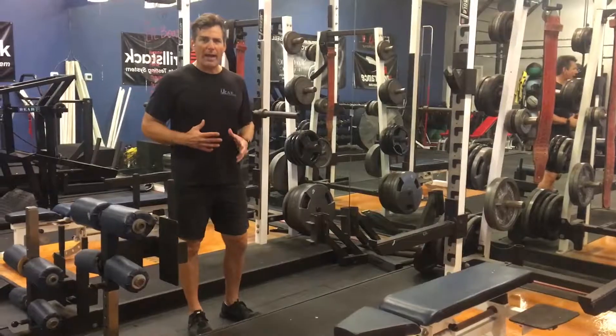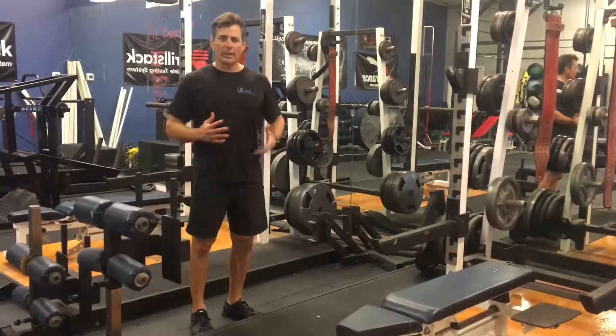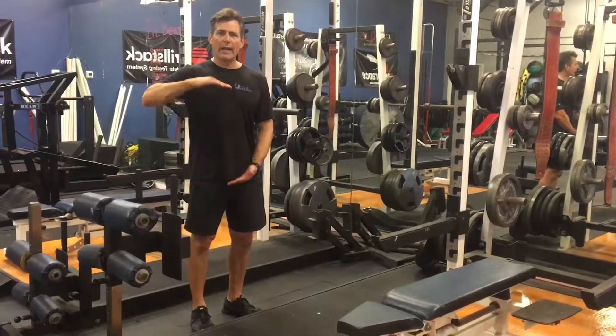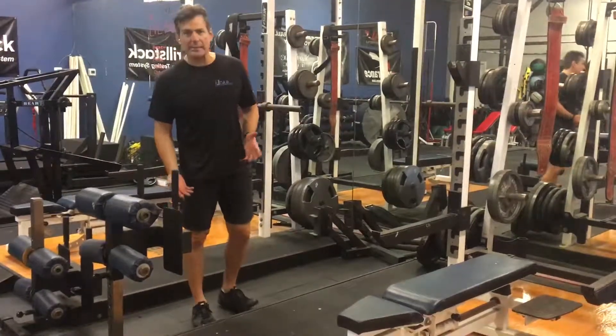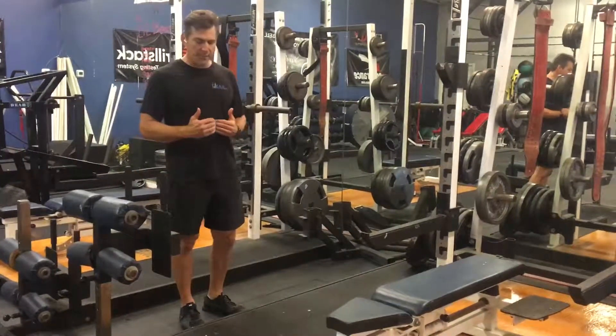All right, the next drill is the low box drills that we're going to be doing. This is a series of several exercises going all directions. You don't want it too high — this is about a 4 to 6 inch box, no higher than that. We're trying to work on rapid response, fast feet.